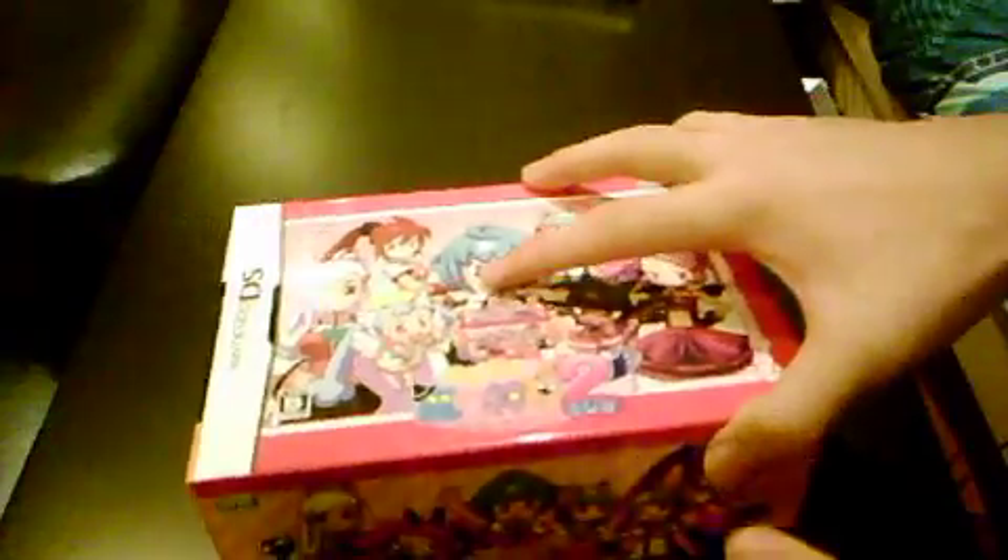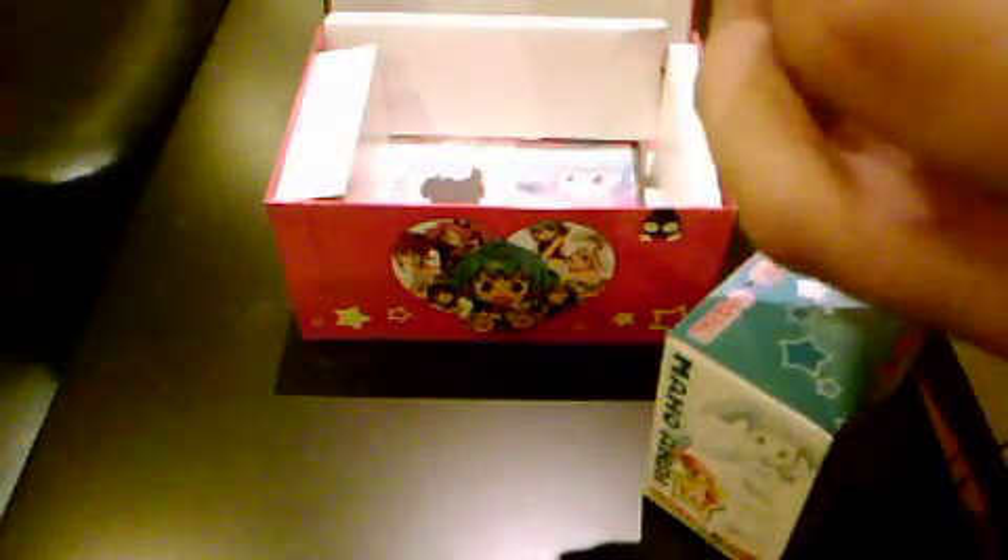Let's get into opening it. Inside the box we have two figurines. I'm not sure if these are limited edition, but apparently the names are Koron Seika and Maho Akai. Let's open this.